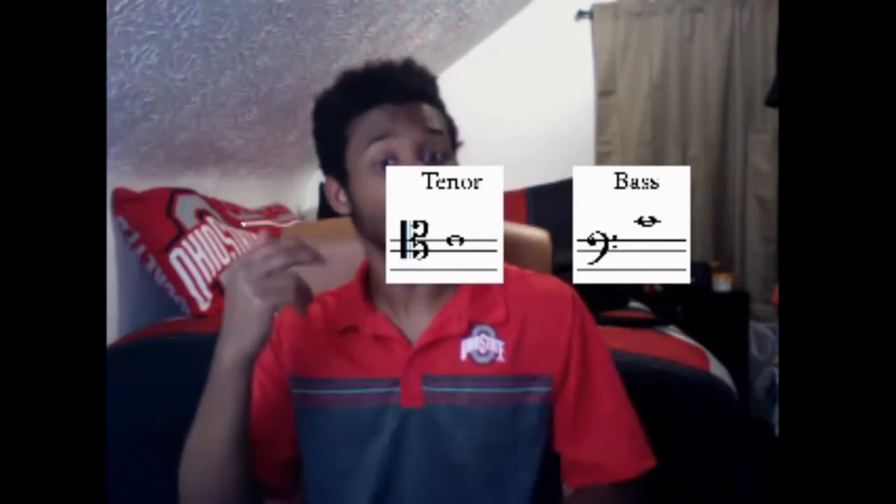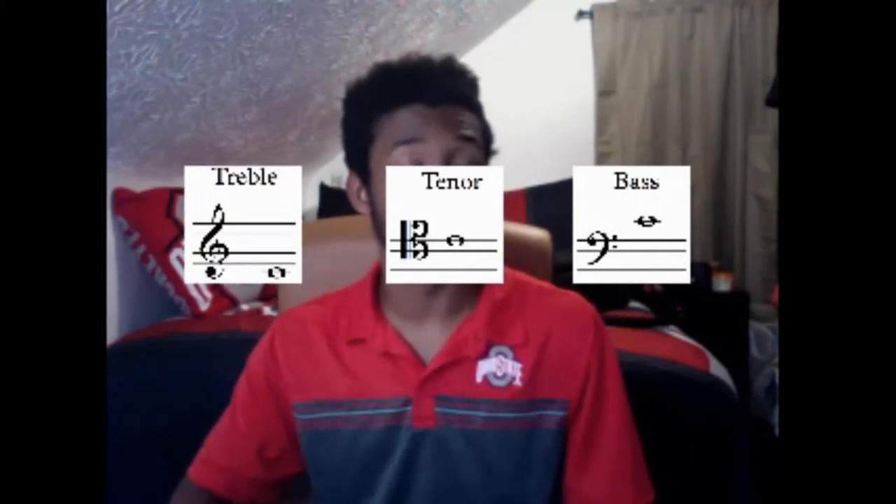The bassoon may be a low instrument but has a really large range, so we actually read from bass clef through tenor clef and treble clef. That's a range of three and a half octaves, all the way from Bb1 way down in the basement, all the way to E5 way up past the ceiling. And some really good players can play even higher than that.